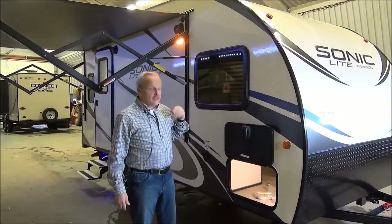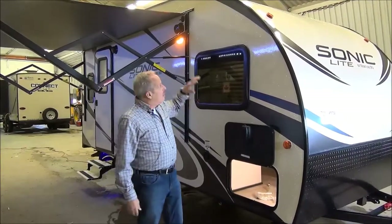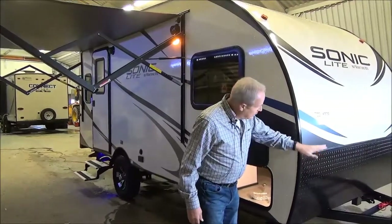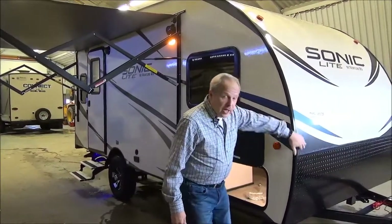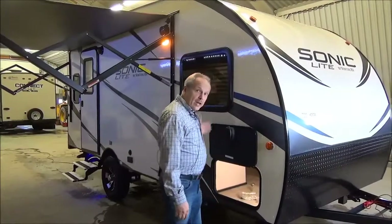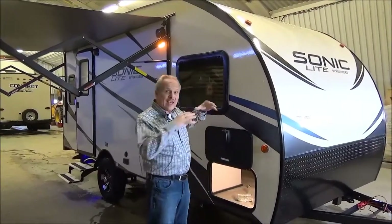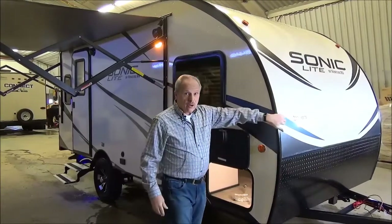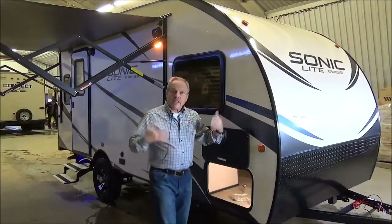It's got some very unique features. One of the unique features of the Sonics in general is that it's one piece of fiberglass on the front, and it goes right over top, right down to the bumper, so there's no extra seams like with a rubber roof or a tin roof on top. All fiberglass. Very, very aerodynamic.